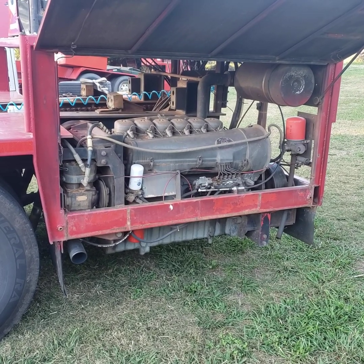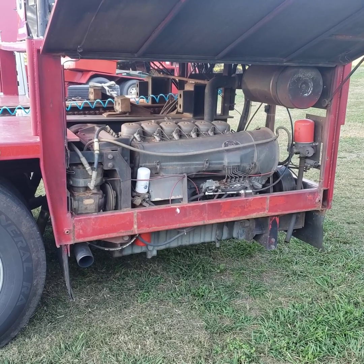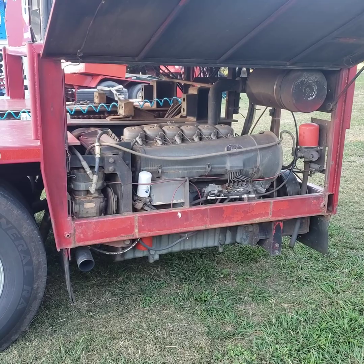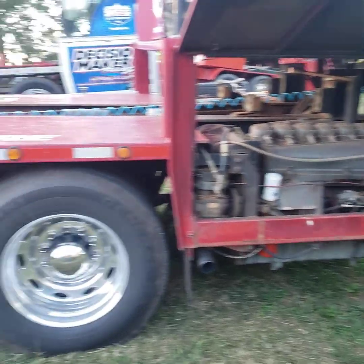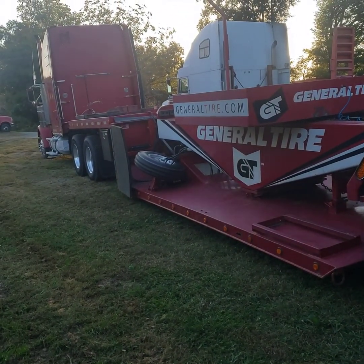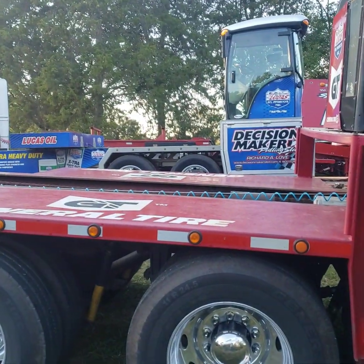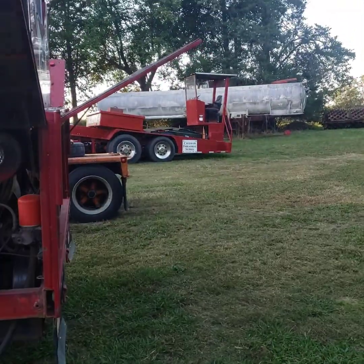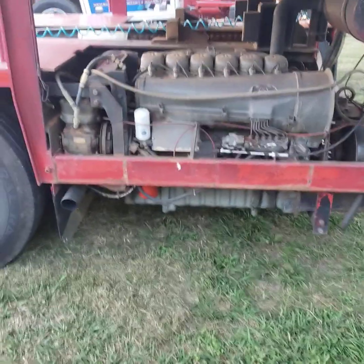Hey everybody, Sled Driver 1 back here again. Today I'm going to go over the engine, transmission, box drive line — it's kind of the whole powertrain stuff of the sleds here. Now this is the General Tire Decision Maker Sled. I'm sitting here in the yard hooked to the truck. I actually got out and done a little show over the weekend — mini sled sitting over there, old sled sitting over there, still hooked to the truck from its last show a couple of weeks ago. Anyway, let's get started.